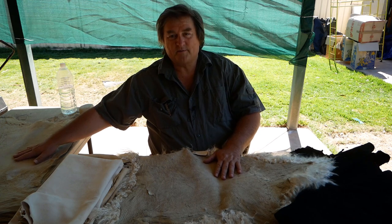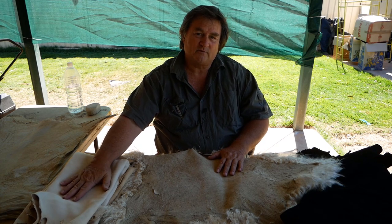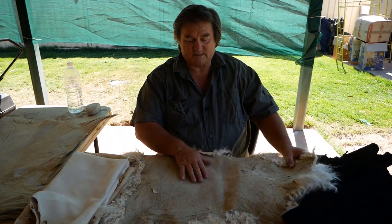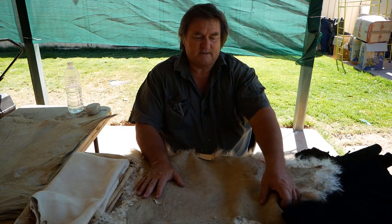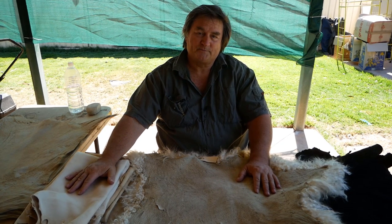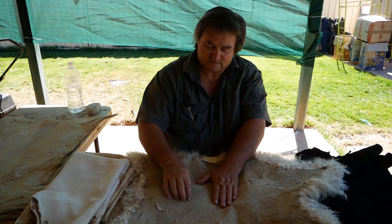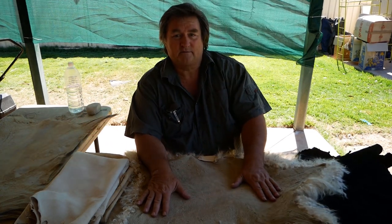These two had been done with chrome tan. This has been done with traditional brain tanning. This one has been done with traditional chemical tanning, which is basically chrome tanning. Chrome tanning is a chemical version of what we do with natural brain tanning. You can usually tell a chrome tan by the skin — see this one's a greeny color, this one's a greeny color. That tells you yep, this is chrome tanned.